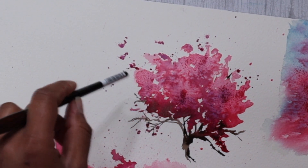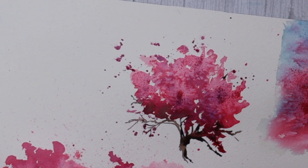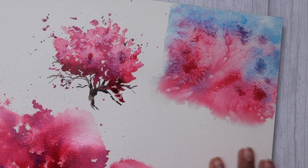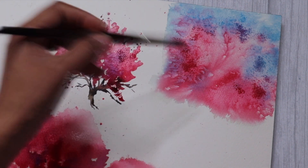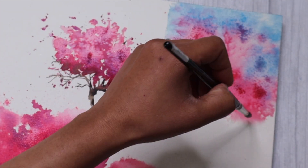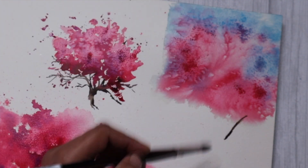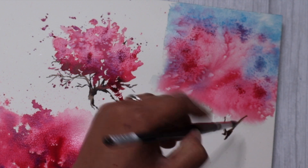I can see how beautifully the granulation is taking place on this cherry blossom — I'm going to leave it to dry a little bit more. For the first cherry blossom tree we did, it's considerably more dry compared to the other two, and I absolutely love the way the salt has behaved with watercolours, creating beautiful granulation. I am now going to add some branches and the details of a tree trunk.